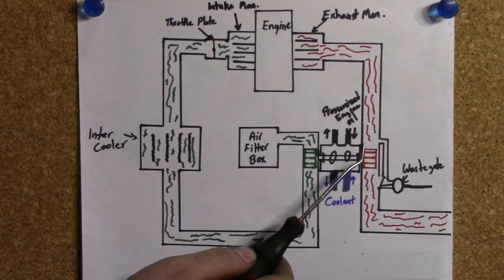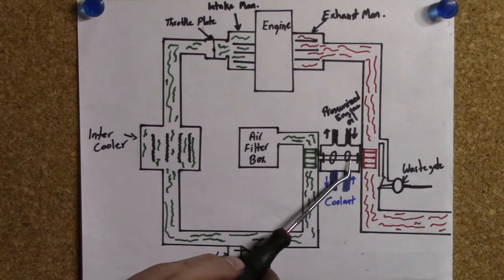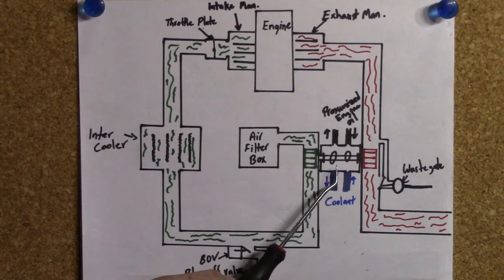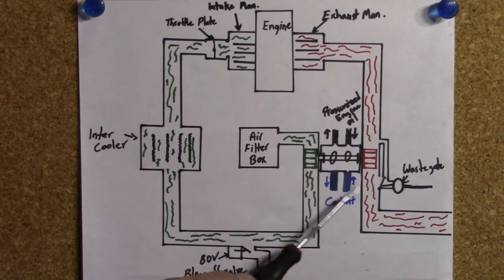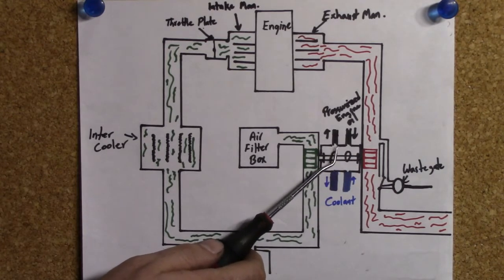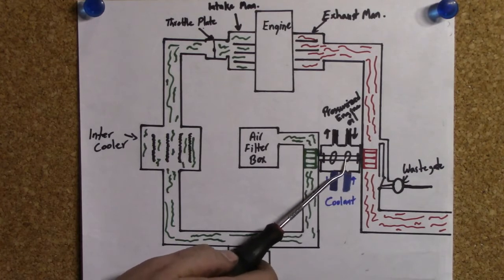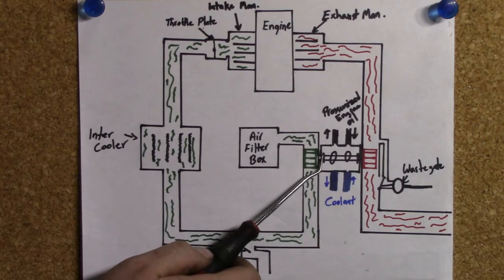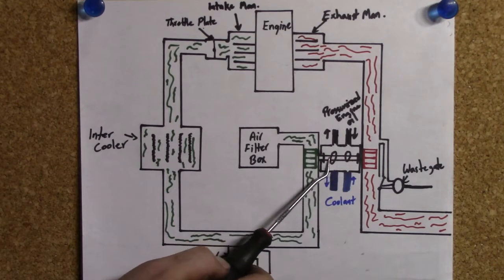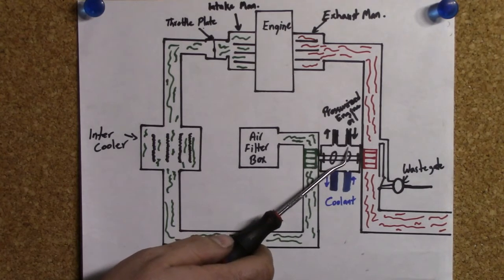Since your turbocharger is dealing with exhaust gases and is usually right next to your exhaust manifold, and the turning of the shaft creates a lot of heat, you need to cool it down. A lot of times they use engine coolant to cool the turbocharger down. Also, since this shaft is going to be turning inside bearings, you have to supply pressurized engine oil so you don't damage the shaft. There are two seals at the ends of the shaft on both the exhaust and intake sides to keep the oil in. You'll have a coolant supply line, a coolant return line, and the same for pressurized oil — a supply line and a return line.